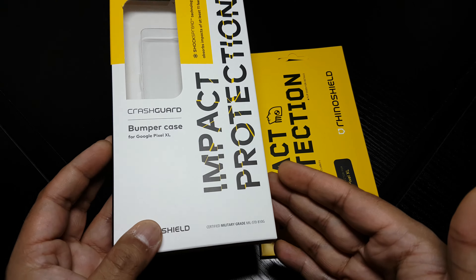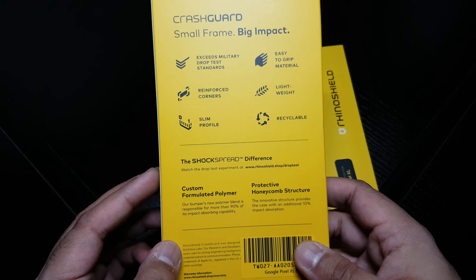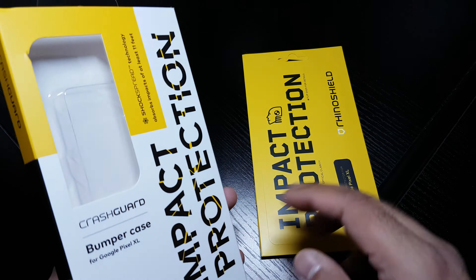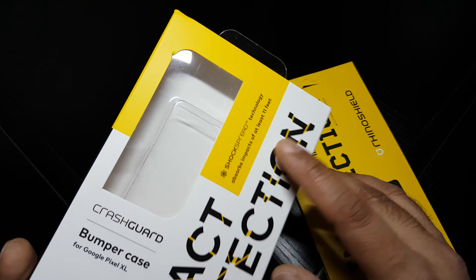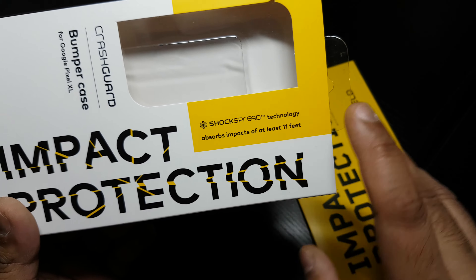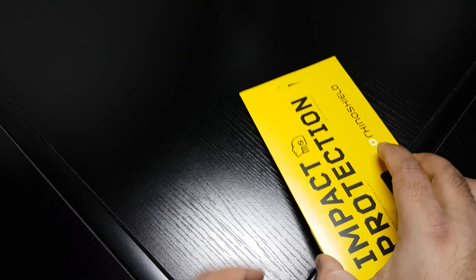I'm just showing the packaging real quick — I don't normally bother but it gives you an idea. You can pause and read it for yourself if you really want to. The bumper gives at least 11ft of drop protection, which is extremely, extremely good.